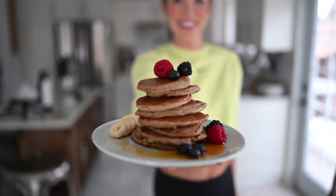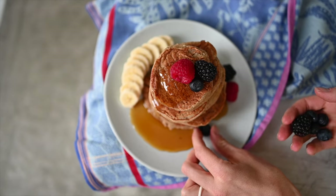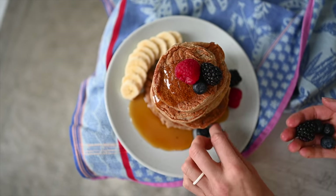Hey you guys, Erin here at eMoveRest and welcome back to the channel. I just got hot and sweaty in the gym and I am ready to refuel, so I'm going to be sharing with you guys our quick, effortless and obviously delicious plant-based protein pancakes. They're also gluten-free.